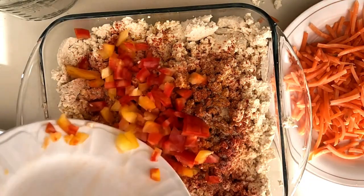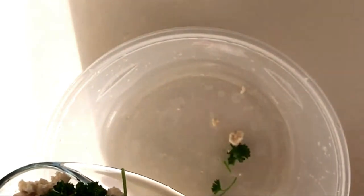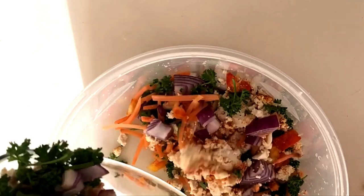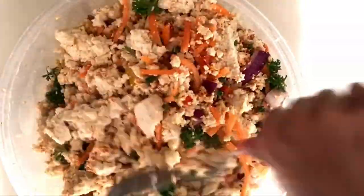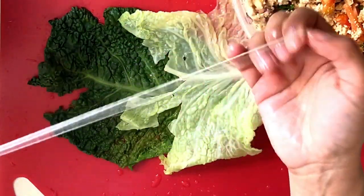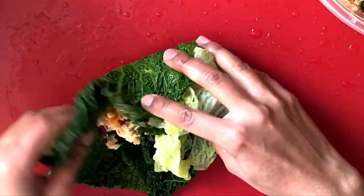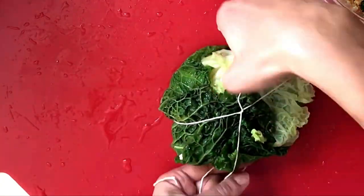Now I'm gonna add my other ingredients and mix everything together. We're gonna transfer into a deeper bowl — it's gonna be easier because I have a lot of ingredients here. Now I'm gonna stuff my cabbage leaves with some of my tofu mix and I'm gonna hold everything together with a cooking string. I'm gonna make a quick tomato sauce to put over my cabbage, and then I'm gonna put my cabbage in the oven at 350 degrees for one hour.